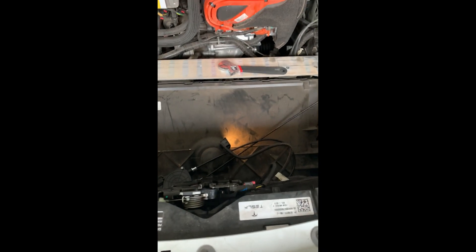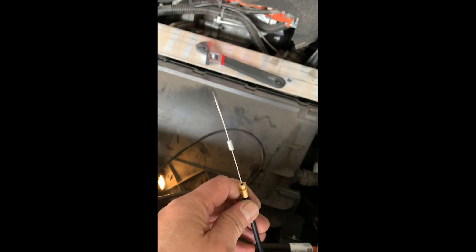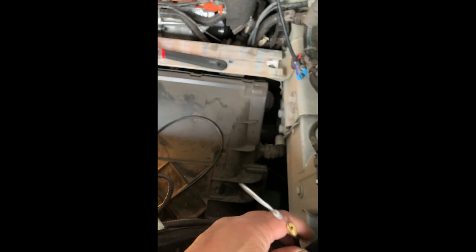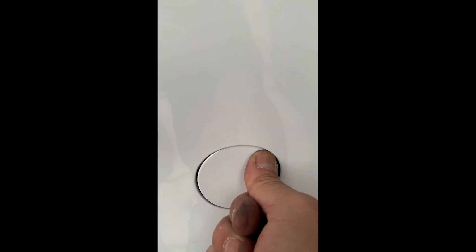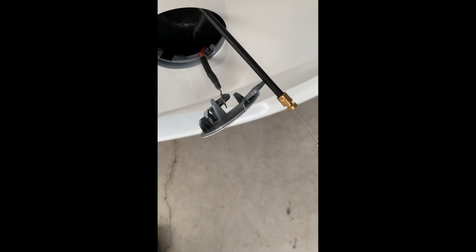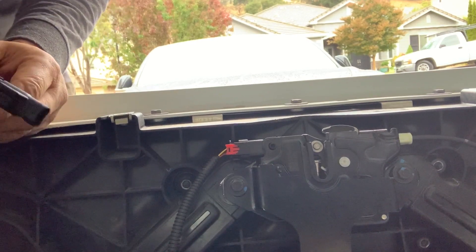Now we're gonna do the wiring. We need to insert this in the toe hook hole by removing this cover — just push and then pull. Then insert it right there. It exits here, and that's gonna be your emergency trunk opener.